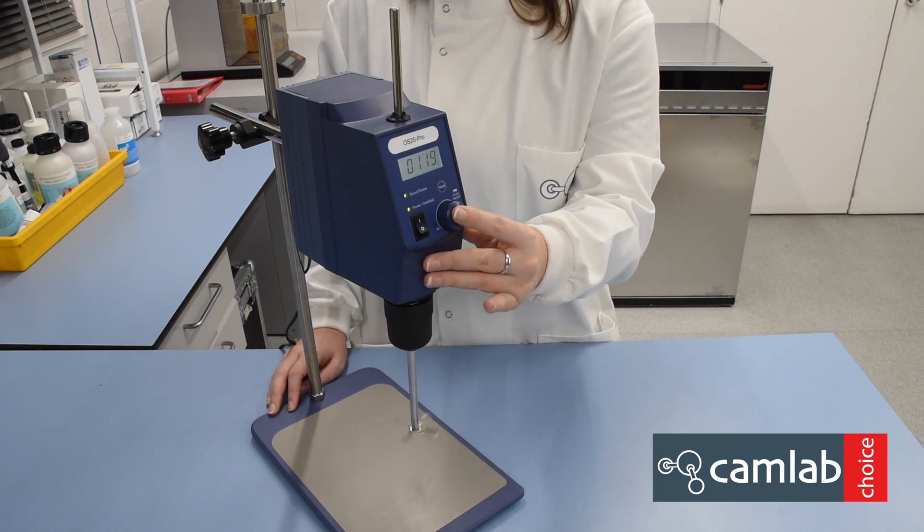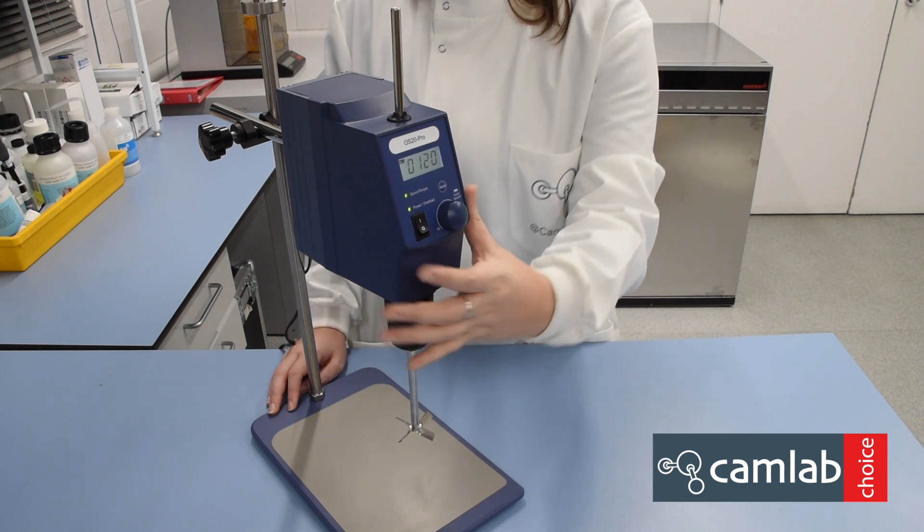To stop stirring, press the button at the front and turn off the device.